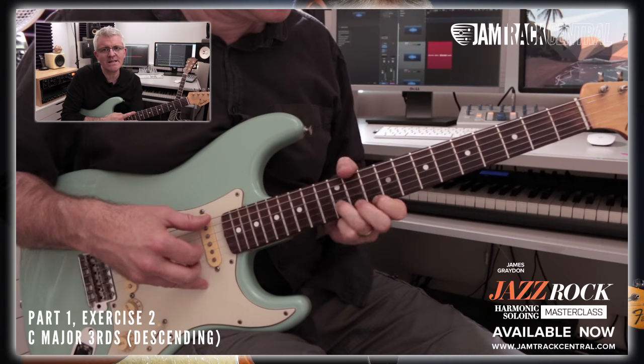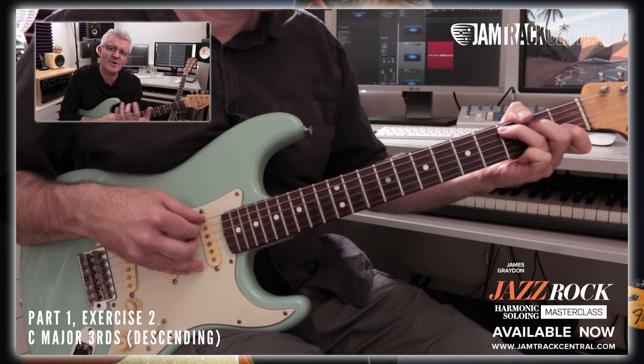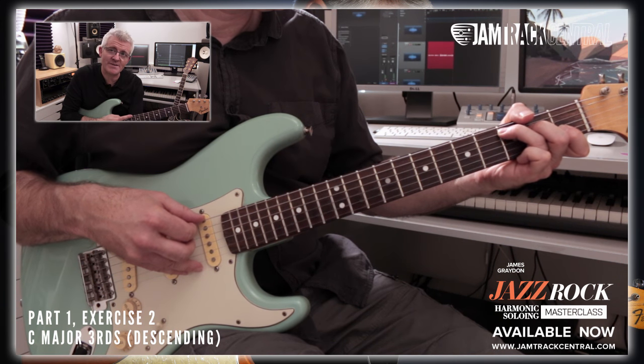We're going to be exploring the concepts behind harmonic soloing. Firstly, using intervals like thirds, sixths and tenths to harmonize your melodic lines, as well as using pedal tones.